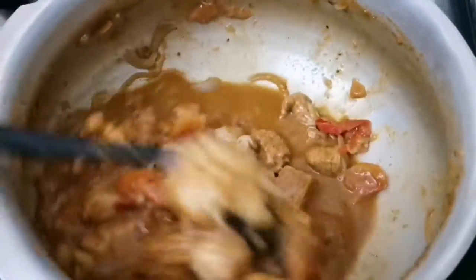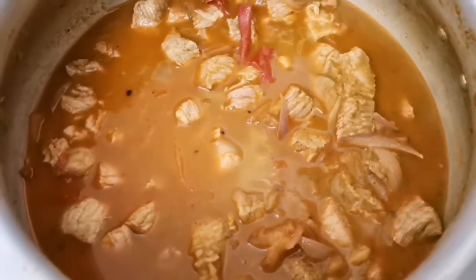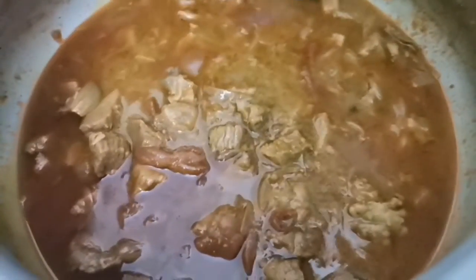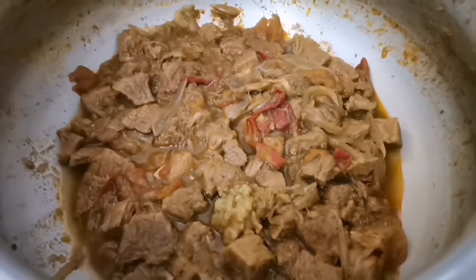We've made a lot of beef. These are the beef. Let's make the food dish.